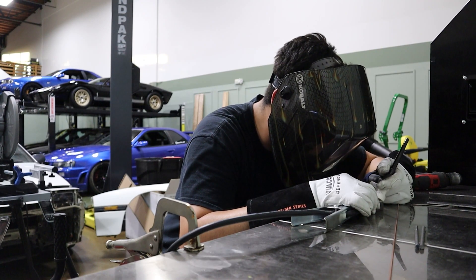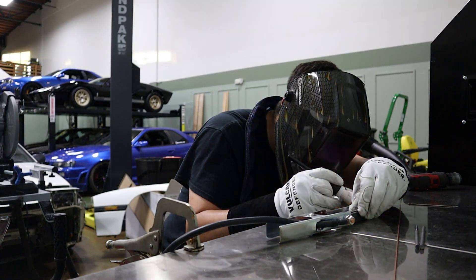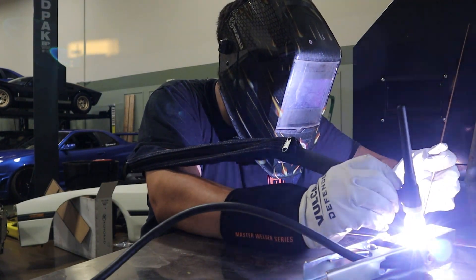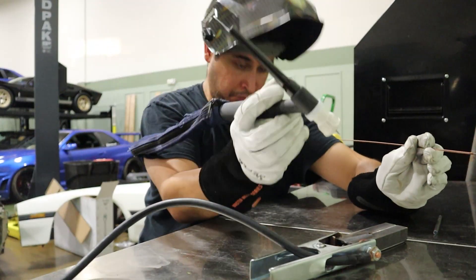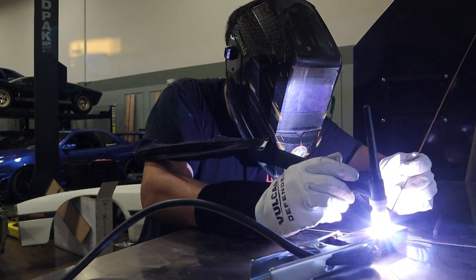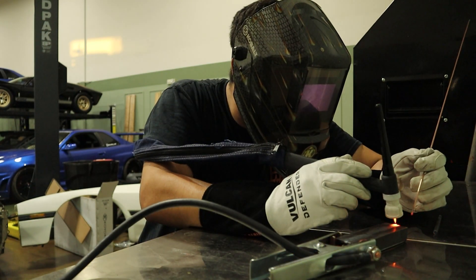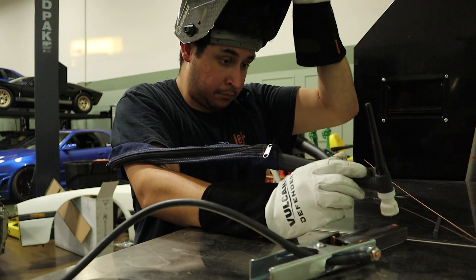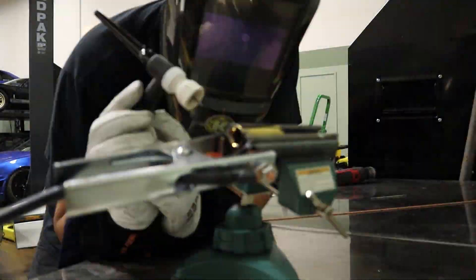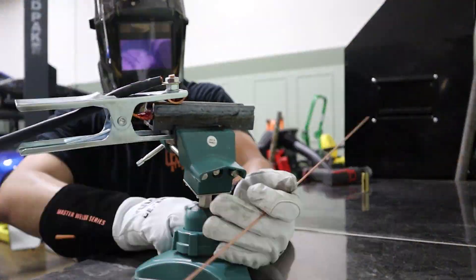Now starting the welding — using my Everlast TIG 200 welder to get these things tacked up first, then running a bead along the center. I'm still super new to TIG welding so the welds aren't anything special, but for my first time welding mild steel that needs to be strong it came out well. I'm using the FUPA 12 cup from FURIC on my torch, giving me good argon coverage to minimize oxidation. I'm also welding some metal rod onto the sides to extend the bending range, giving me the ability to bend past 90 degrees.